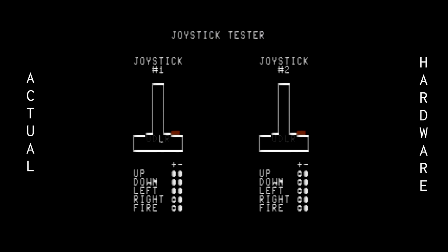Up, down, left, right, fire. Joystick number two: up, down, left, right, fire. And how about both? Up, down, left, right, fire.